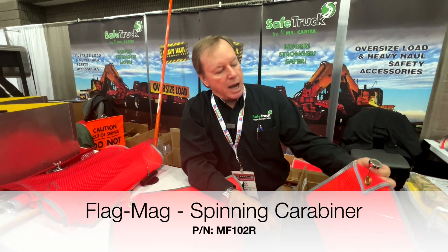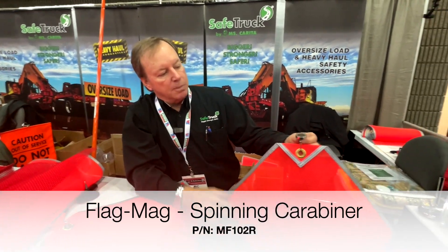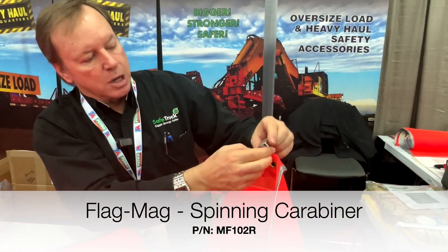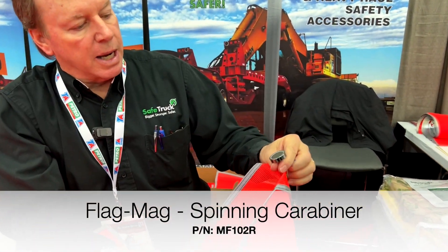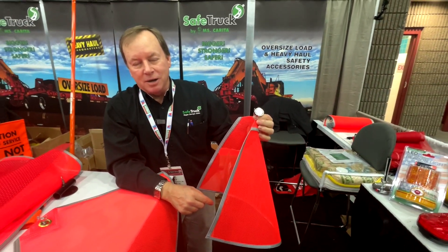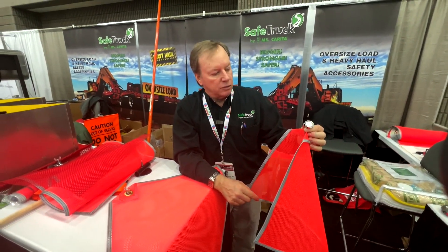Here's another new magnet that we've got. This is our spinning carabiner magnet. The whole center section turns. It's a small diameter magnet, rated at 80 pounds. We've tested them — they actually tested at 103 pounds. They're amazingly strong.